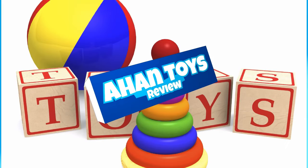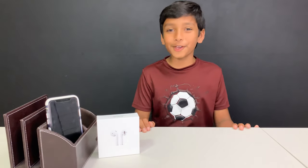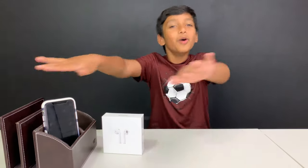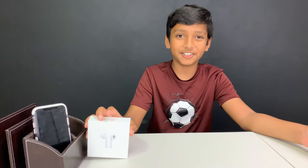Welcome to a Hunt Toys Review! Hey guys, welcome back to a Hunt Toys Review. It's me, a Hunt here. Today I'm going to be reviewing the Airpods Generation 2. I may be small, but I'm definitely ready to review the Airpods Generation 2. Let's go.